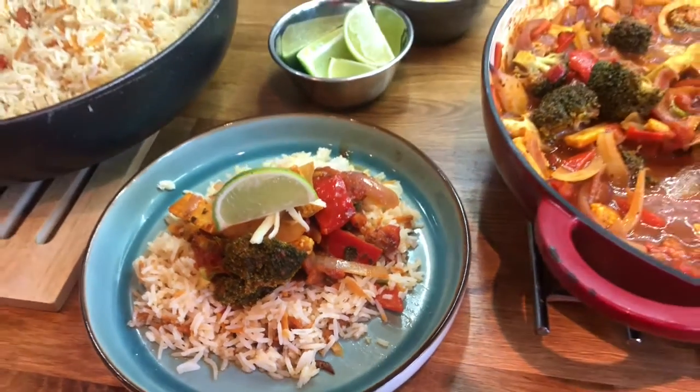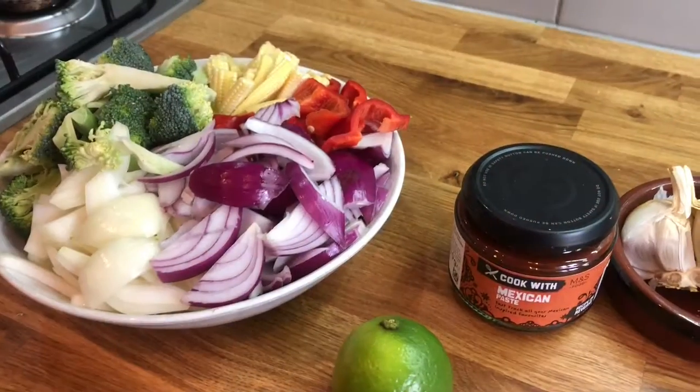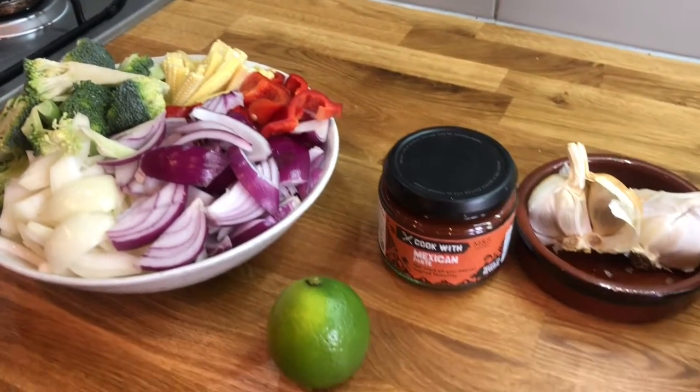This is our Cook with M&S Vegetable Chilli with Smokey Sweet Potato Rice. For our vegetable chilli you will need some vegetables — you can use any vegetables you like.